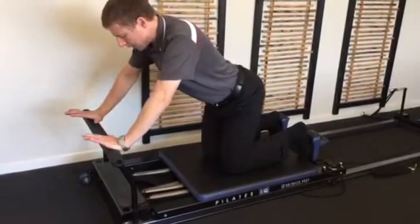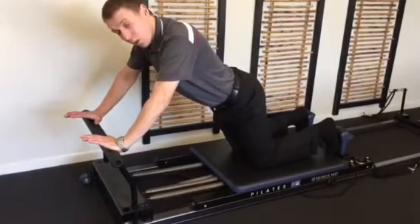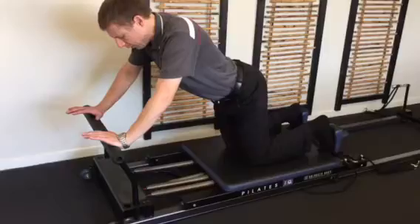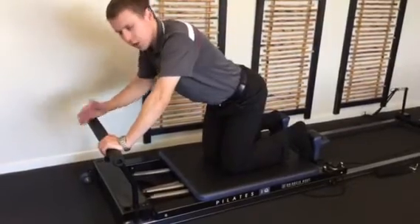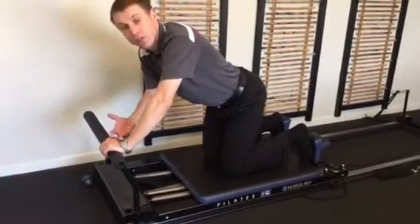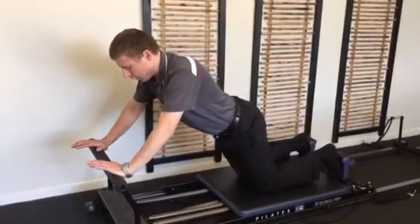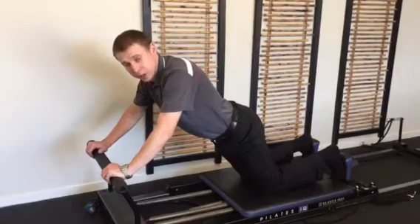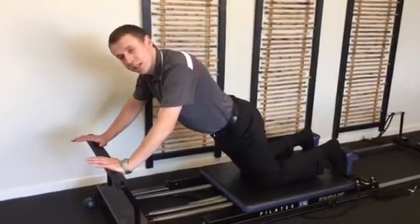Small arch in the back, tummy muscles in — out, hold it there. One, two, three, four, five and back in. Now that I can control it a bit more, the next repetition is going to go further. So now I can go further and maintain the control. You should feel that as you're actually doing the exercise — it gets easier each time you do it and you can go further and maintain control.